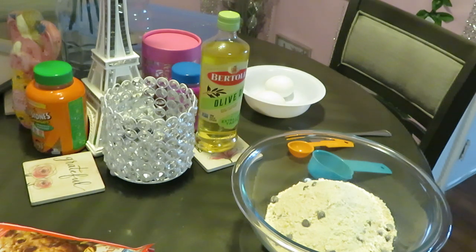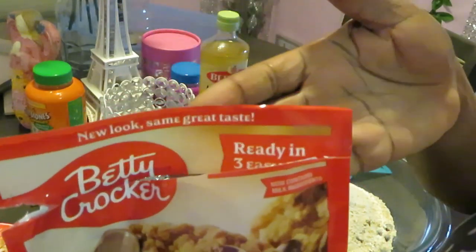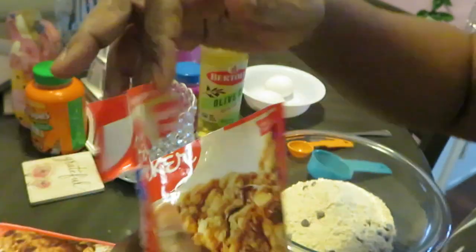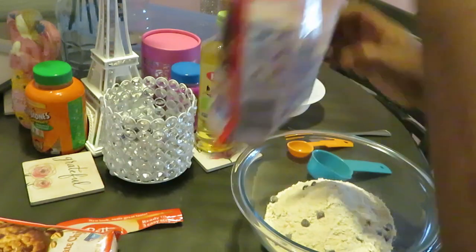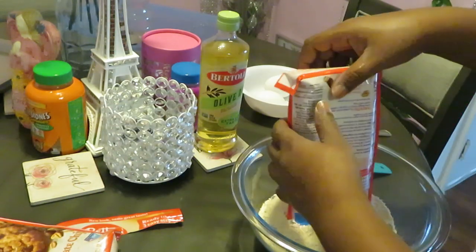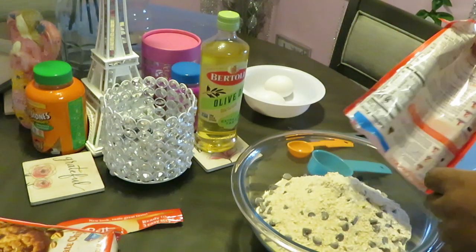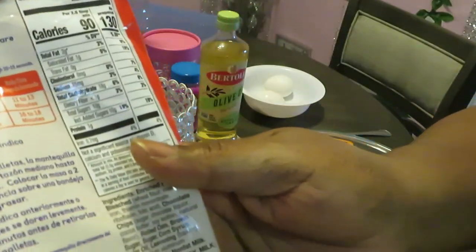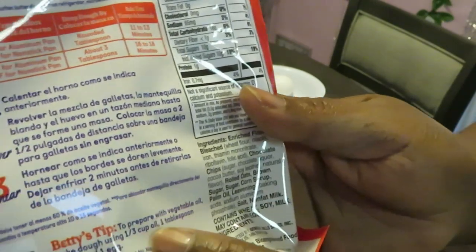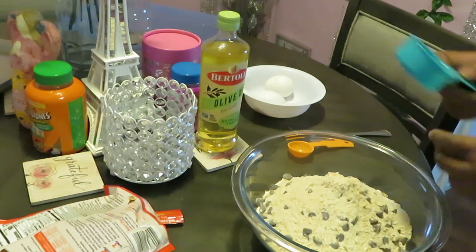Ready in three easy steps — that's what it says, and it is easy. I got both packs dumped in here. It tells you on the back: if you're going to use oil, it says to use vegetable oil. To make the dough, use one-third cup of oil, one tablespoon of water, and one egg.